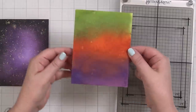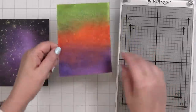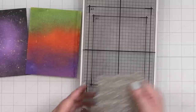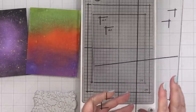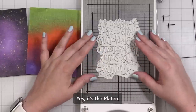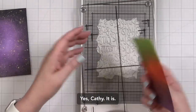Let's move on to the Better Press system. Both panels are dry and look at that shine — it looks so great. There is the other panel. They look good, they're ready to go. I wanted to see what happens when you get product onto this paper and then add your impression. So I'm taking off the platen — I think that's what it's called — and positioning my plate right in the center of the chase.